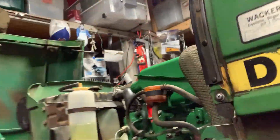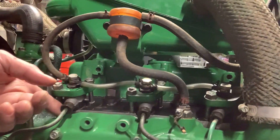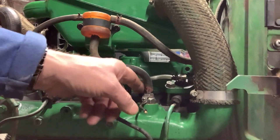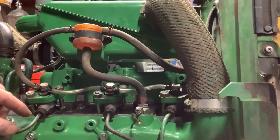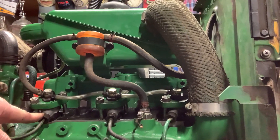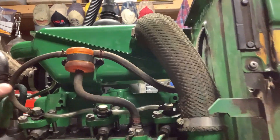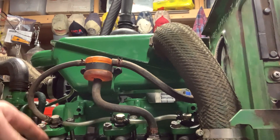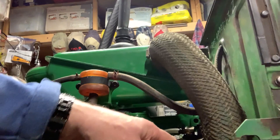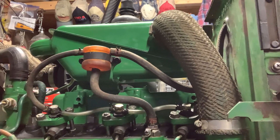I was going to crank over the engine. On these three injector intake fittings — this one, this one, and this one — the fuel goes into these injectors. Before starting up, I had these finger-loose so I could turn over the engine a few seconds at a time until I was seeing diesel come out of these fittings, ensuring no air in the line.